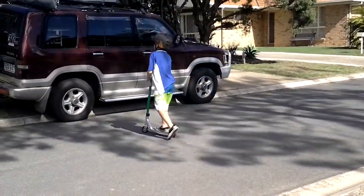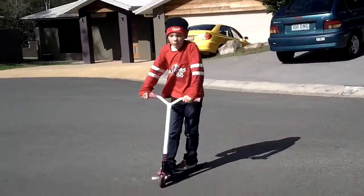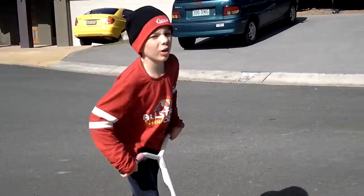Okay, so now my trick is a bit of a hardball, and I haven't really learnt it yet, but I'll give it a try, right?